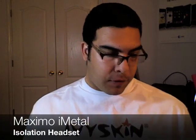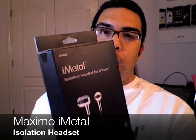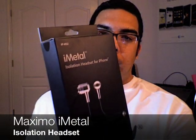Hello and welcome to another video review on buymeandiphone.com. I'm Omar C and today we have another new product from Maximo — the Maximo iMetal Isolation Headsets for the iPhone.